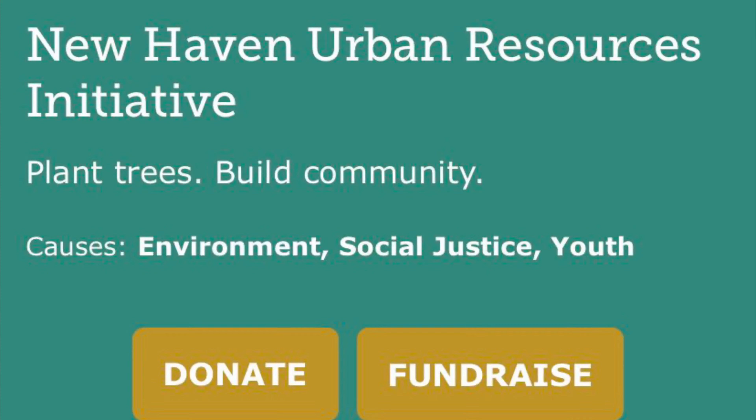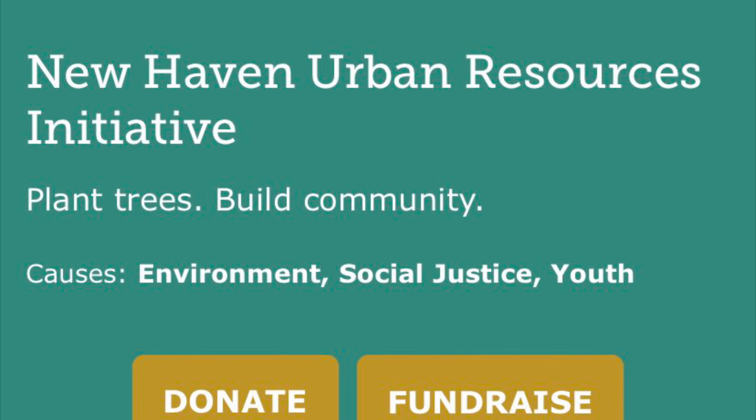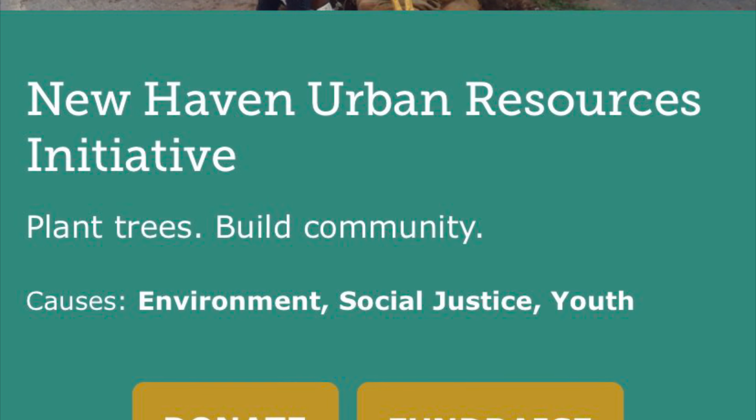I've switched from 'Rock to Rock' to 'The Great Give,' which is next Tuesday and Wednesday. It's run through the Community Foundation and it's all the different non-profits in New Haven all trying to raise money at the same time, competing and getting prizes. If you're out there looking for us, look under Youth Social Justice and the Environment — Urban Resource Initiative. Thank you, and see you soon.